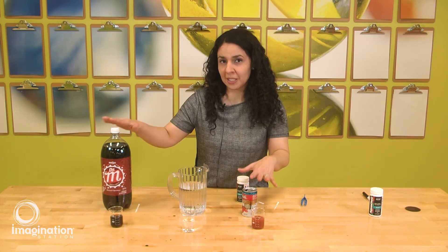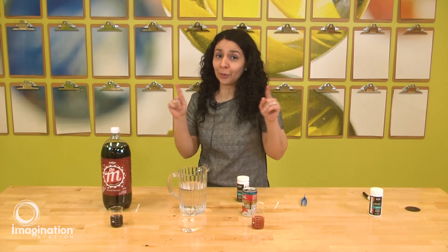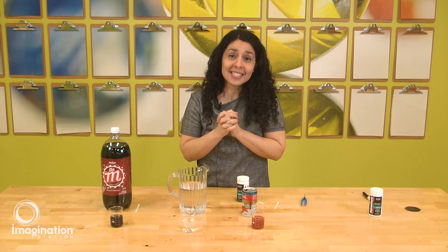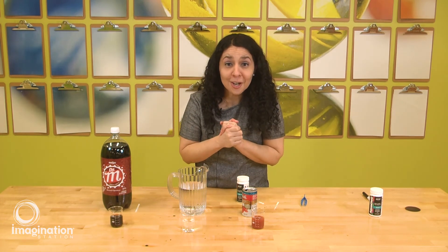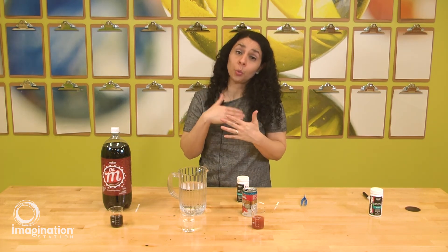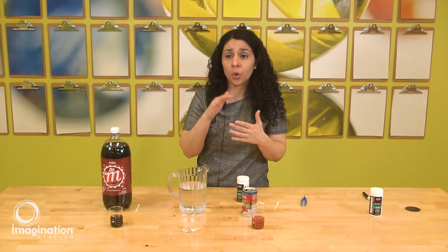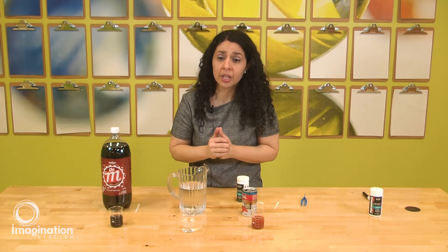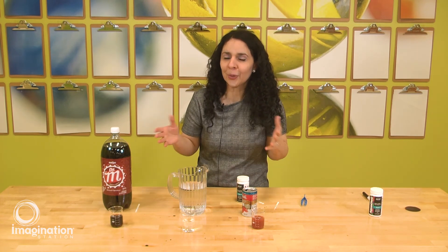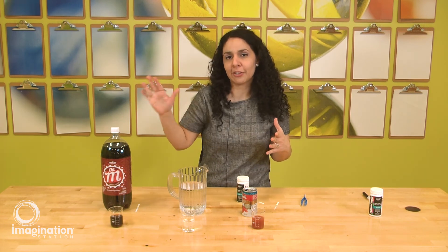We did three specific solutions — the Coke, the water, and the tomato juice — but now I'm inviting you guys to go around your house. Maybe go to the fridge, or test the saliva of your dog, or your brother or sister or mom and dad if they allow you. With the permission of your parents, you can test the dishwasher soap or the detergent for your clothes — any solution you get permission for, you can go and compare how all these different solutions have different pH values.